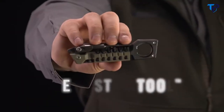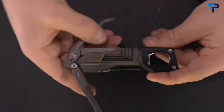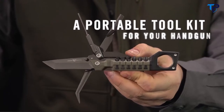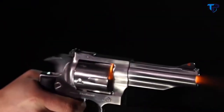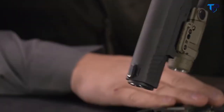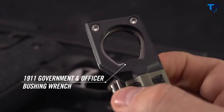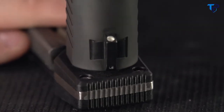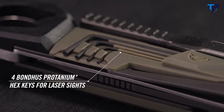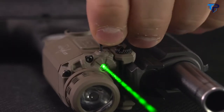This is the Real Avid Pistol Tool — the first multi-tool designed to work on all striker fires, 1911s, and revolvers. This compact profile houses 19 precision tools, including non-marring bushing wrenches for both 1911 government and officer models, and four onboard Bondhus Protanium hex keys for adjusting all laser sighting systems.